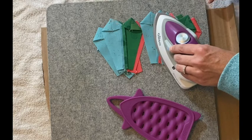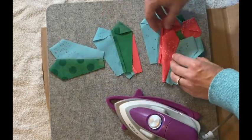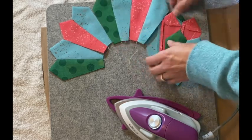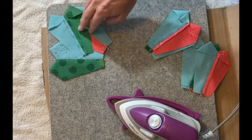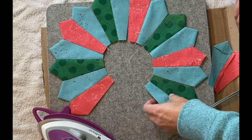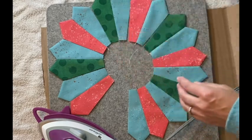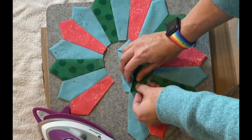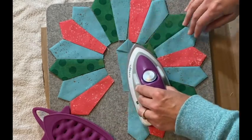Once you have sewn and pressed all of the pairs, arrange your pieces back into the circle the way you had it when you started sewing, and do the entire process again — only this time sew them together to make units of four. Continue following these same steps: next you'll have groups of four, then groups of eight, and pretty soon you'll be able to sew the entire ring together so that you have a complete Dresden plate.